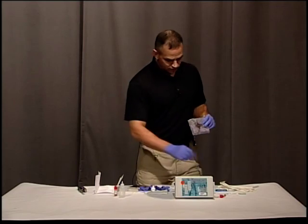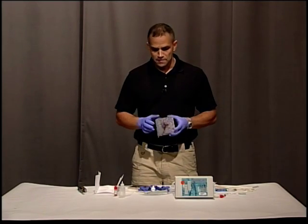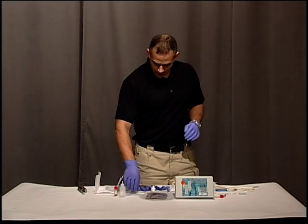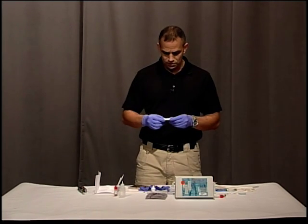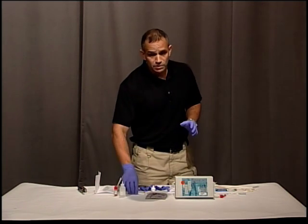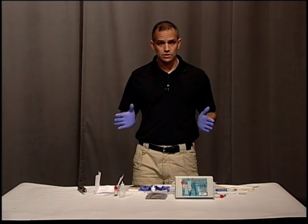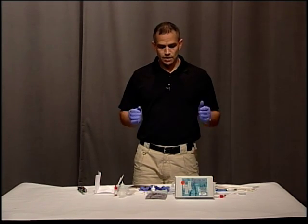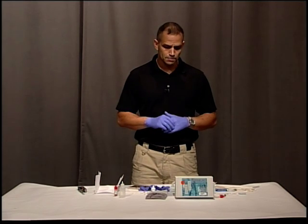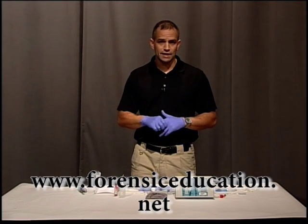Now you can swab this for DNA using your swabs and package that up properly. The most important thing is to take pictures of everything. I would take a picture of this for my evidence and make sure it gets sent in with my case so there can be no mistake that I did it properly. I hope that answers your questions on how to test for human blood. You can get all these products at lynnpv.com, and you can watch more videos on how to process forensic evidence at forensiceducation.net.